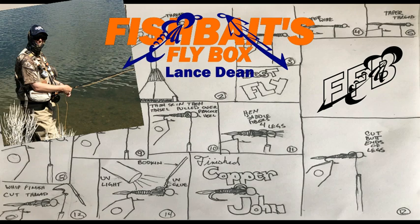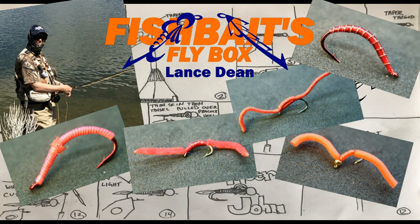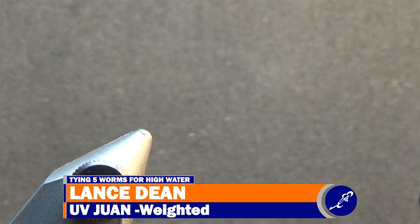If you haven't already guessed, today I'm tying 5 worms for high water situations. If you love to tie fun flies or are new to my channel, be sure to subscribe and hit the bell to stay updated on new content.